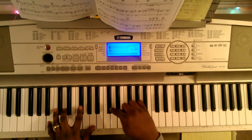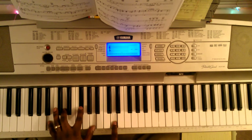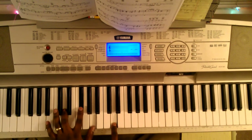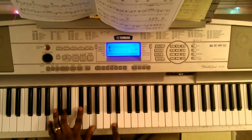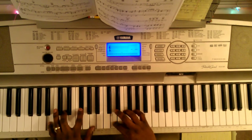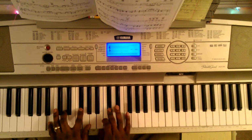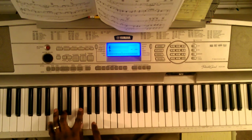So you're going to say C sharp, E, D with your right hand. Your left hand is going to hit B, D, F sharp, A. Then you're going to walk this down — D, C sharp, B, A.